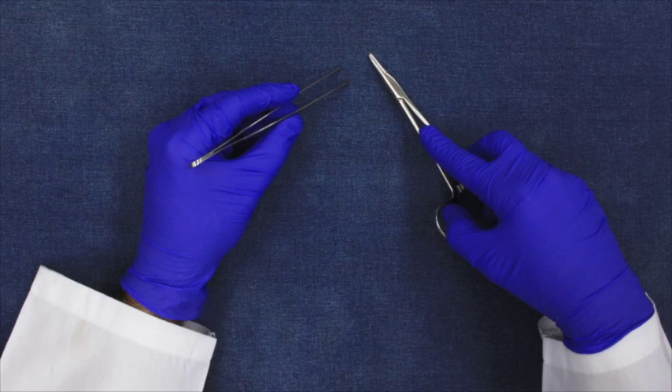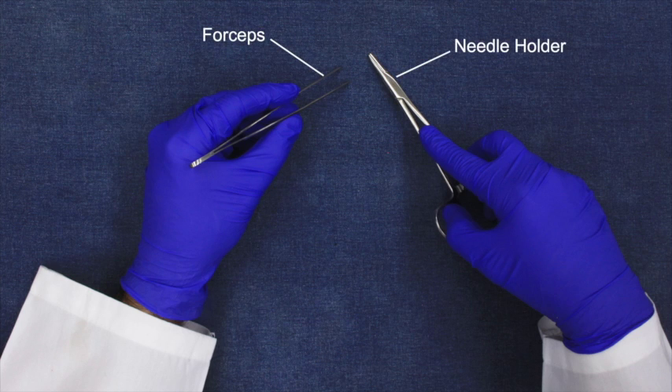For basic suturing methods, you need two instruments: a forceps and a needle holder, and of course a pair of scissors, although it is not shown in the video.